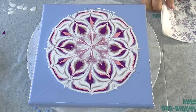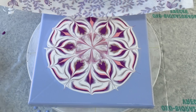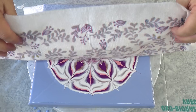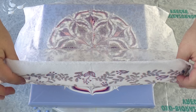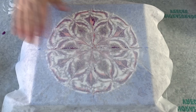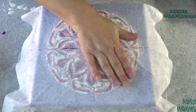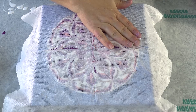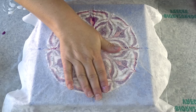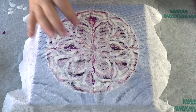I really like these colors together so I hope this will look nice. So let's bring my paper napkin and put it down carefully on one side and on the other side. Then gently touch — not pressing, just touching — just to make sure that my napkin touches the paint on every part of this painting. You don't want to press this, just touch.